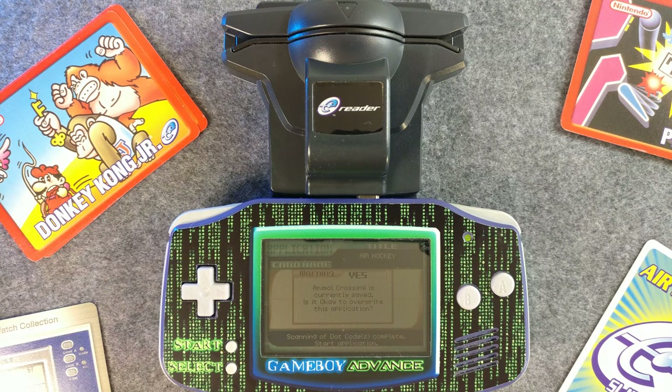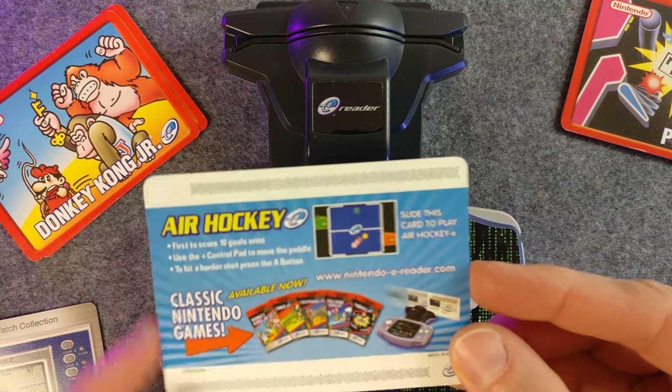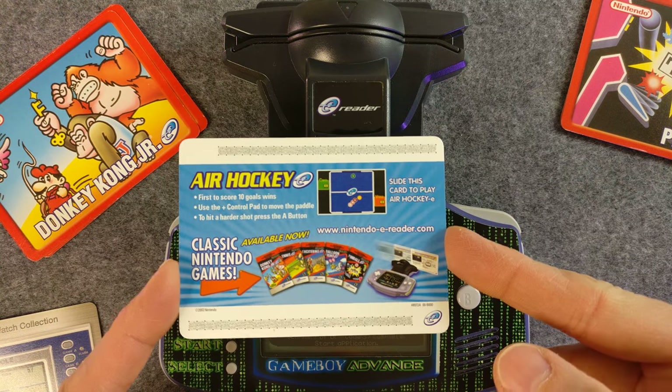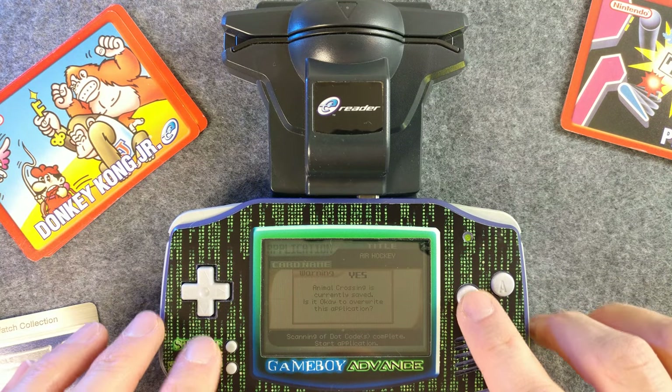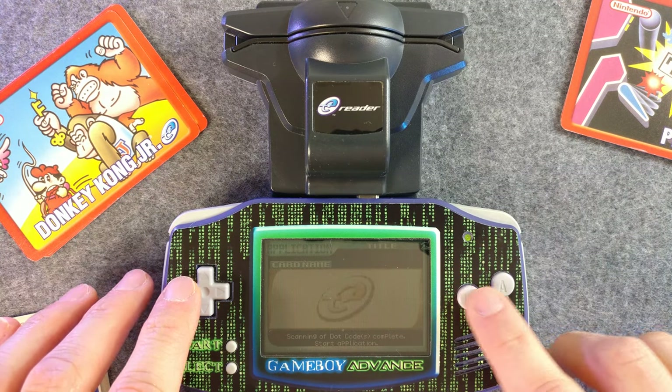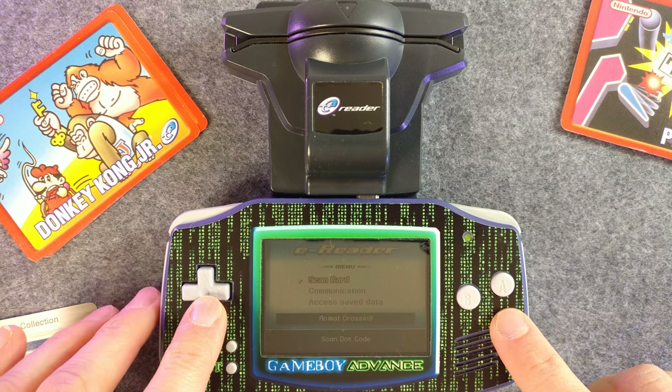Alright, we are back with the e-reader on my wife's Game Boy Advance that has a completely appropriate Matrix skin on it. Sorry I don't have an SP to make it a little more viewable with the backlight, but this is what I got. I got an Air Hockey card, so let's actually not do that — let's go back and see this whole process.